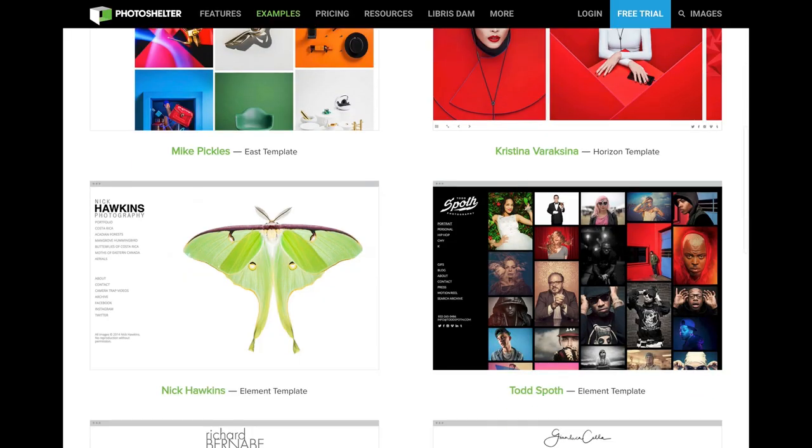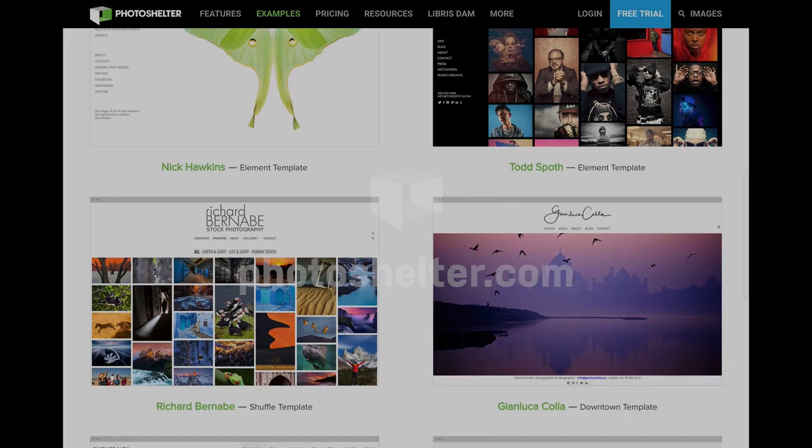And if you're looking for a photography website, PhotoShelter has you covered. Try one of ours for free for 14 days at PhotoShelter.com.